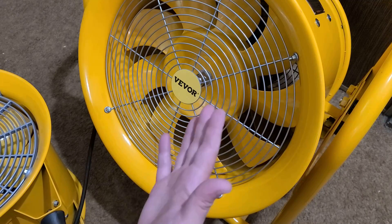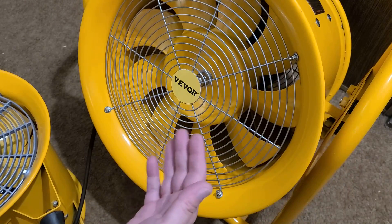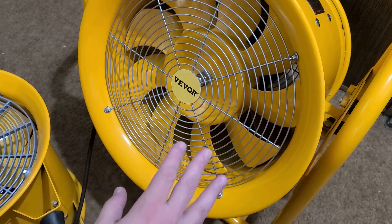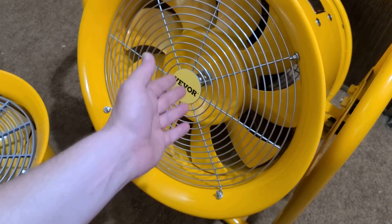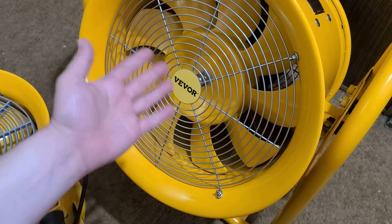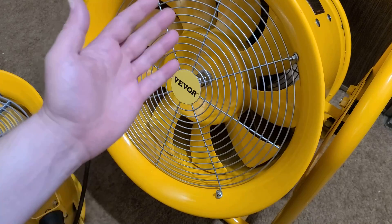They include one extra fixed caster and one extra swivel caster in case they get damaged, and just way too much hardware — more than enough. People have asked about homemade paint booths, welding extraction fans — these would be great for that. They're really competitive; a fan like this from a professional-grade industrial supplier sold to a mining company runs in the thousands. So if you're starting out your business and want a good exhaust fan, I'd recommend the 16-inch — it moves 4200 CFM, about 120 cubic meters per minute, which is a huge amount of airflow.